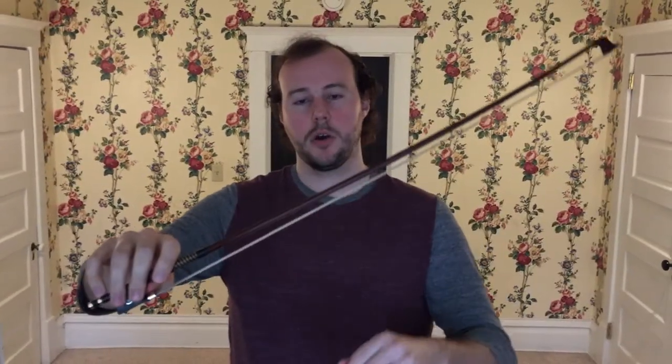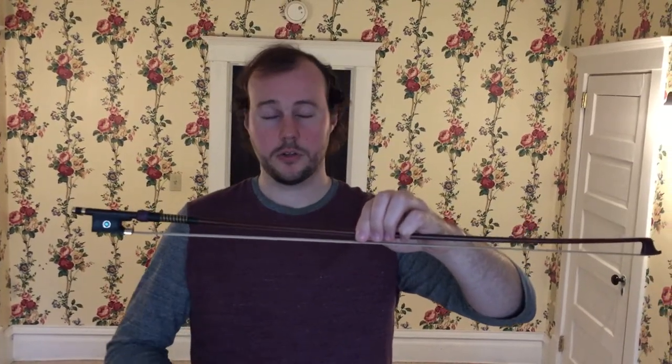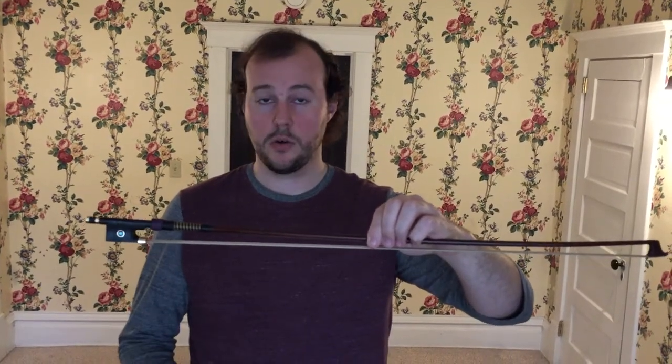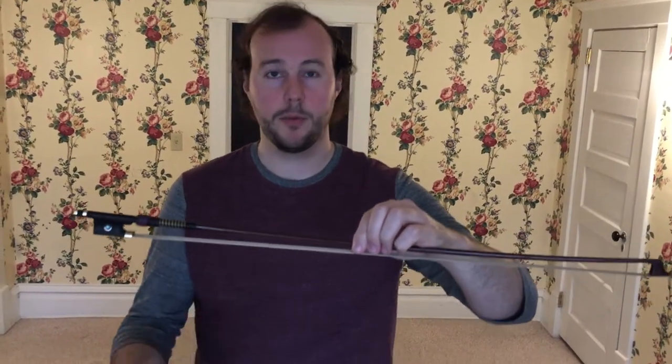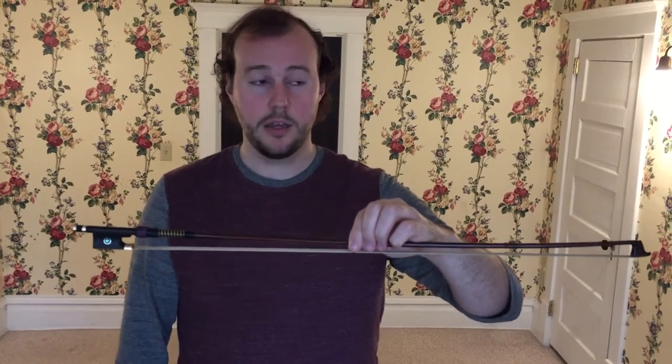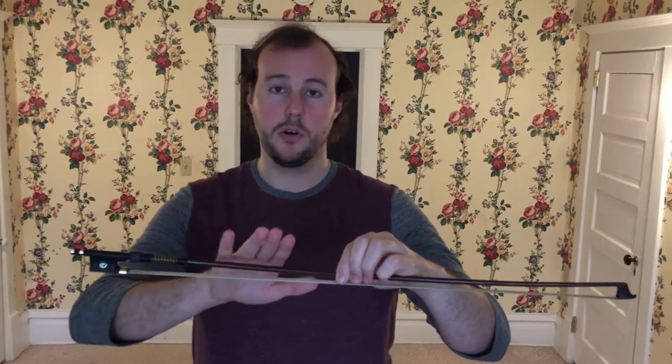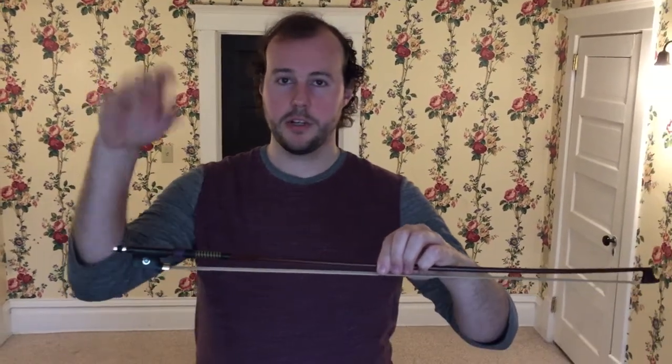Remember, we take the bow and hold onto the stick with our left hand so we don't have any fear of dropping it. As a reminder, be sure you're doing this over a carpeted area or a rug, or if you don't have that, put a pillow or blanket on the ground. Try not to be over hardwood, stone, marble, or any hard surface, because the bow will break if it falls.